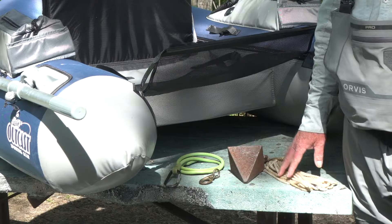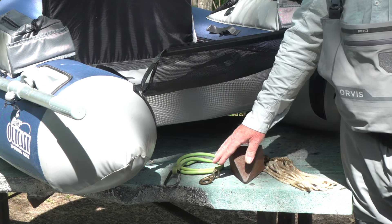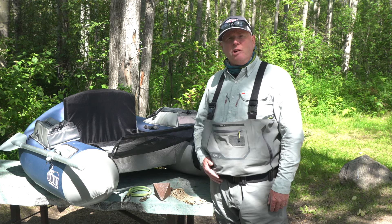In order to fish from an anchored position from your float tube you're going to need four things: some anchor rope, a small anchor like this five pound pyramid, a snap link clip common to dog leashes, and a rubber bungee cord or a separate piece of cord. So let's show you how all this works.